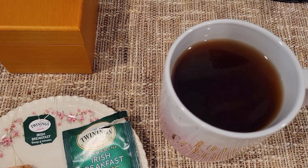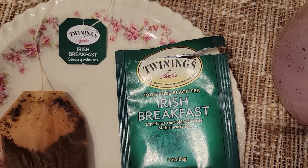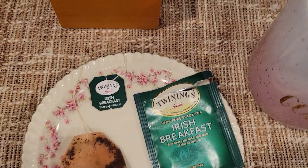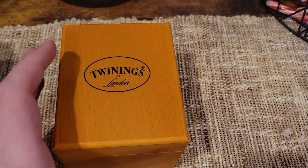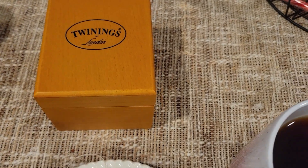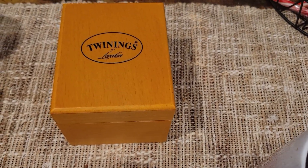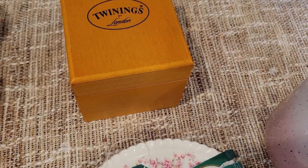We're taking a look today at Twinings Irish Breakfast. I should give you some background before we dive into the ingredients and all that. I got this little tea box — came with 10 teas — from Epcot. Went down to Florida with the wife, and there's a little Twinings tea shop in the England area.